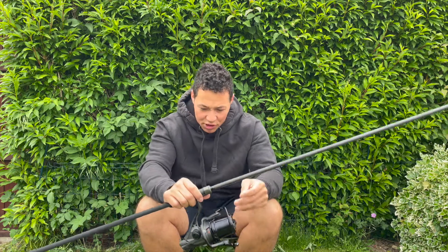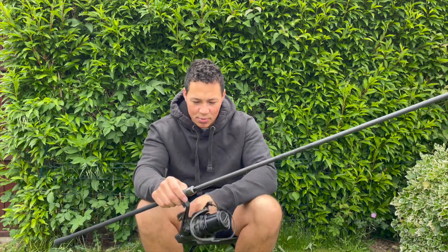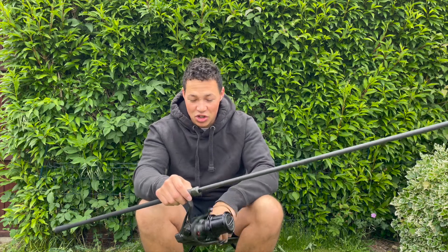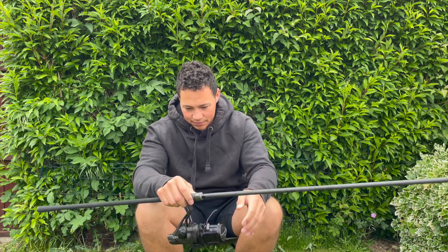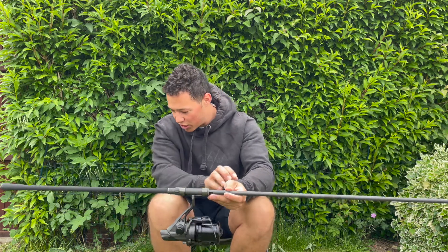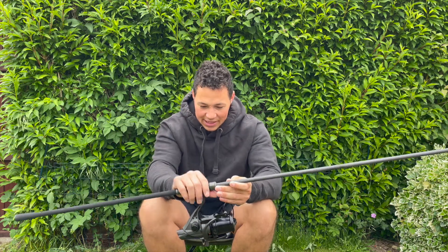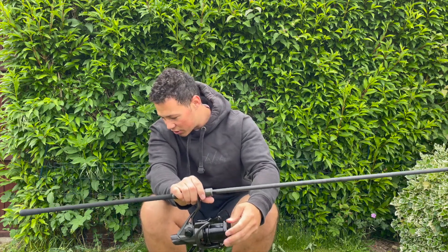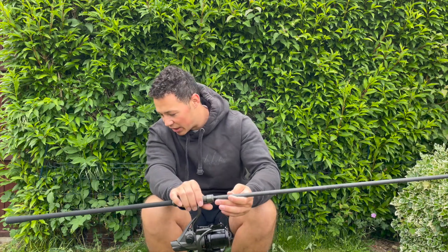The gear ratio is 4.5:1 — not too sure exactly what that means, but it feels nice and smooth in my hand. The oscillation is very slow, and the total weight of the reel is 610 grams, though with more line on it that reel is going to be a little bit heavier.